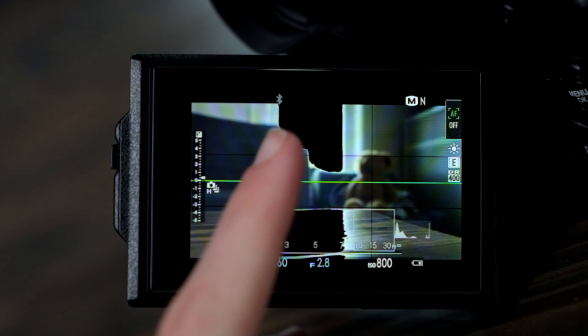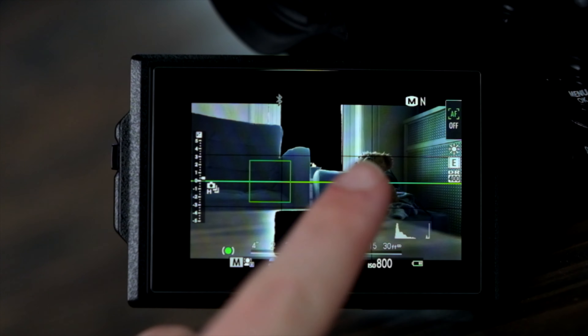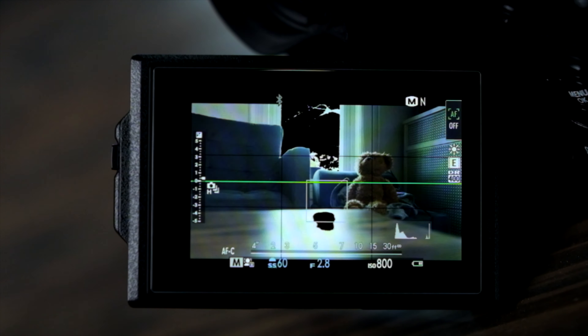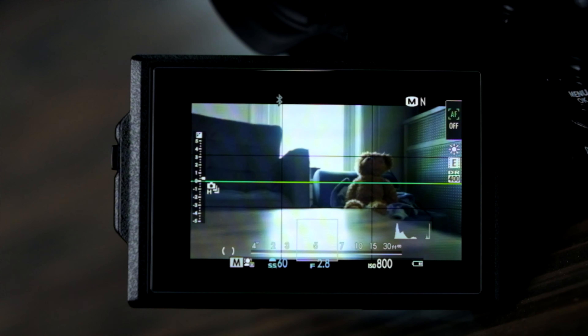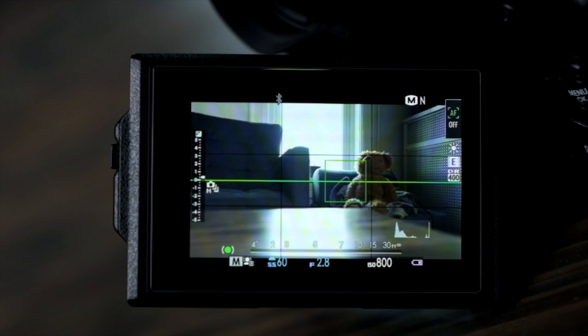The 90Hz refresh rate is also a nice touch. Unfortunately, the same cannot be said for the LCD screen. While it gets plenty bright and has touch functionality, it's just not very sharp. At 1.04 million dots, the softness isn't caused by a lack of resolution, but rather the first-gen touchscreen digitizer that Fujifilm used. That said, it's not so bad that it's a deal breaker — it just means I have to lean on focus peaking a bit more than I otherwise would.